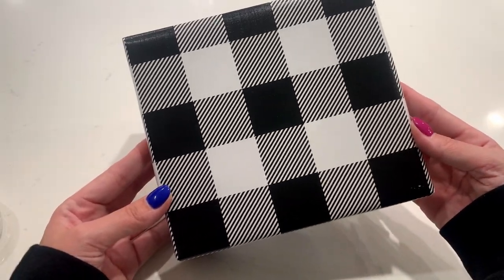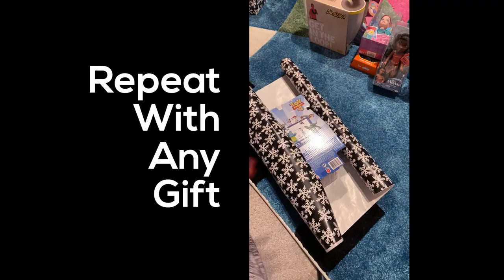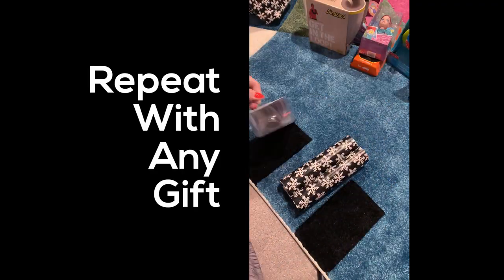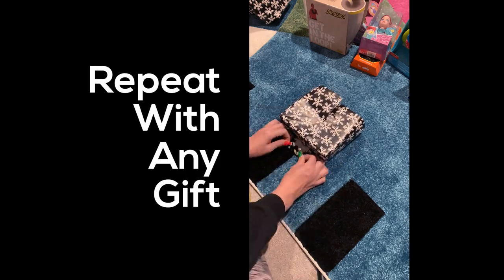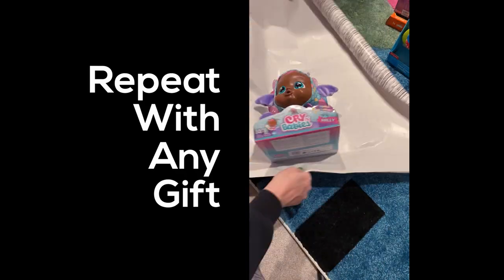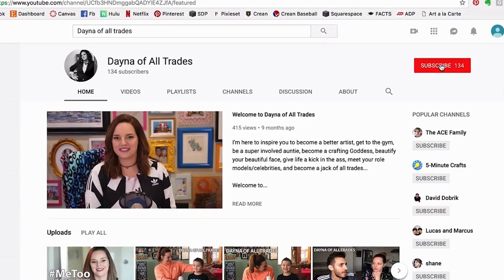So this is what the edge looks like — super perfectly tucked. Now we just repeat the same thing on the other side, and there you go! I think dad would be proud — it's pretty perfect. Then you get your label, your bows, and your ribbons if you want. I don't get fancy like that, but it's done. Alright guys, I hope you found this video helpful. Make sure you subscribe to my channel, Dana of All Trades, and I'll see you next time — happy holidays!